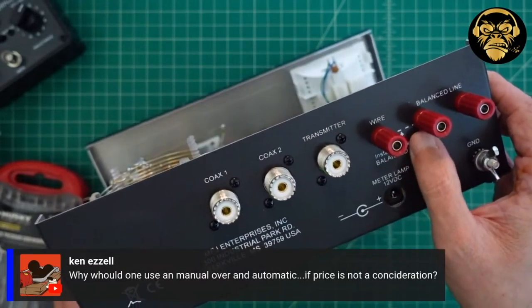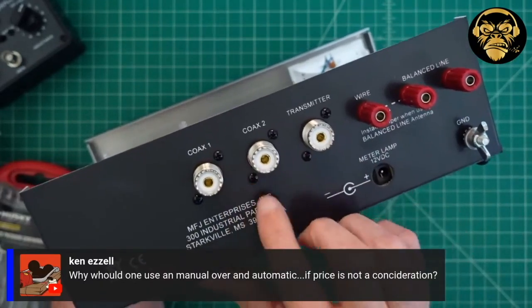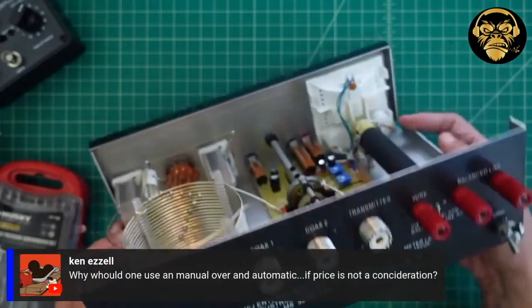Then you do need to install a jumper between these two. They've changed those. Yeah — transmitter and then the coax for the two different antennas.